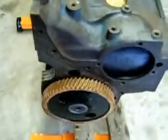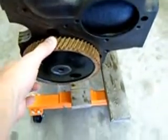Cam gear is in. Cam is advertised duration 260, 272. Main bearings are in. Got the crank with the timing gear on that as well.